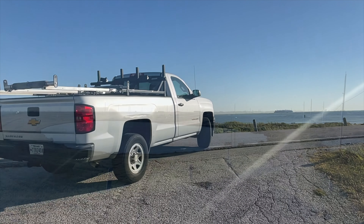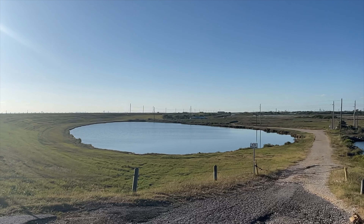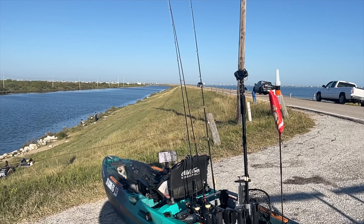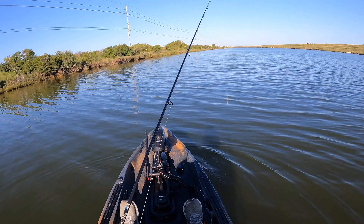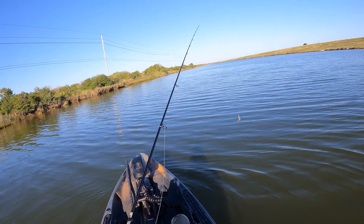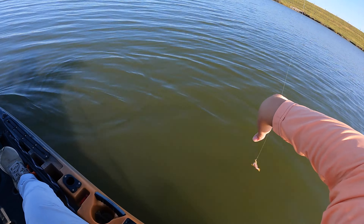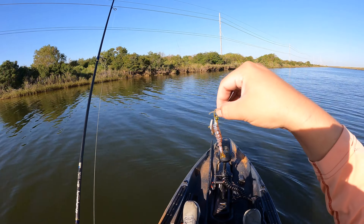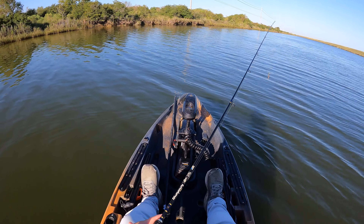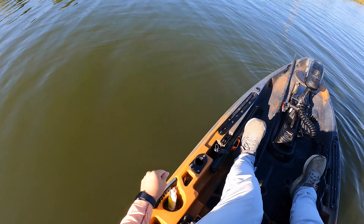Welcome back to the channel, we've made it back out here to Texas City. The winds were pretty high today so we decided to forget about waiting and hop in the kayaks. If you know this spot, it's kind of an annoying launch so you don't usually find a lot of people here unless they're willing to deal with it — you just slide it down. We're about to get launched, I've had success here in the past, so let's go get on the fish.